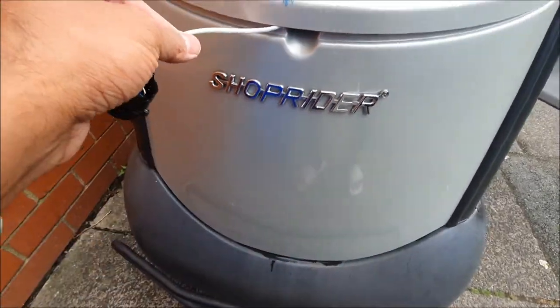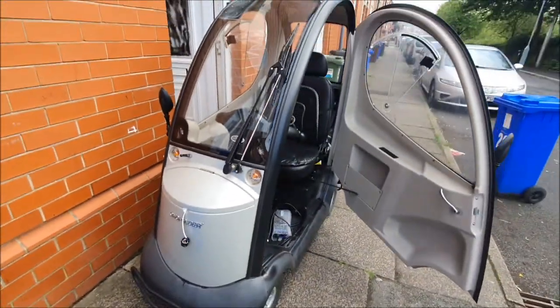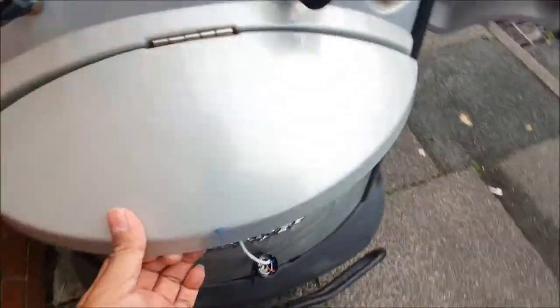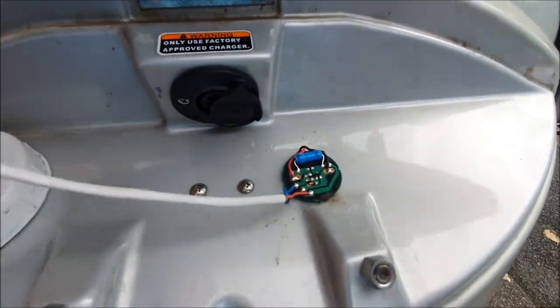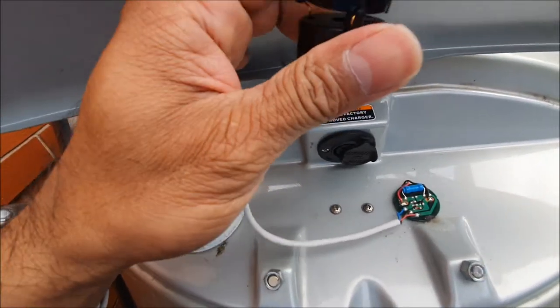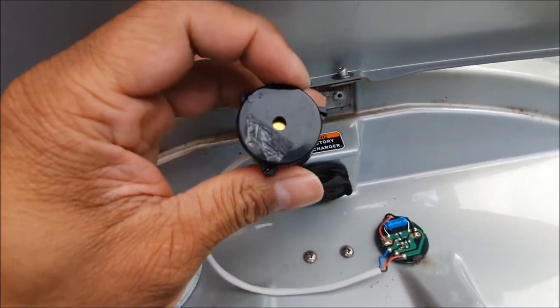A Shoprider mobility scooter came in for a quick repair — the buzzer had basically been ripped out of the circuit. I've got a replacement buzzer off the internet, and I'm going to use the same housing. The wiring is the main thing here.